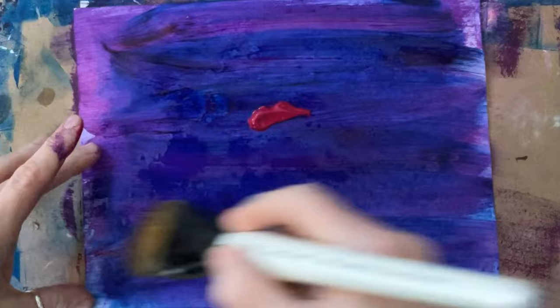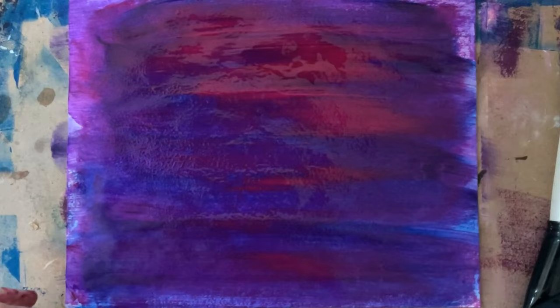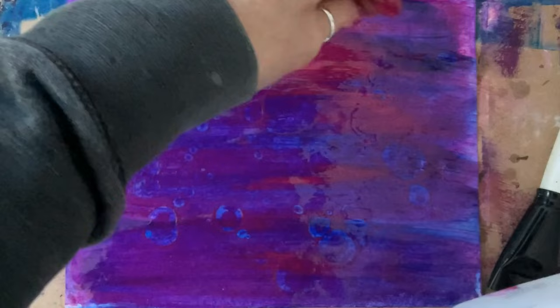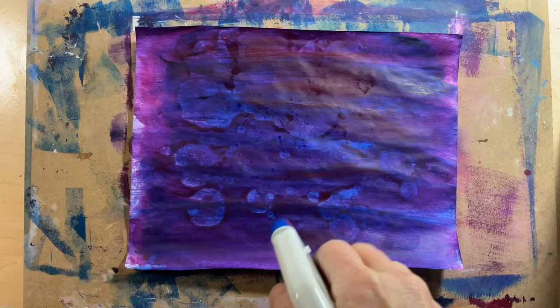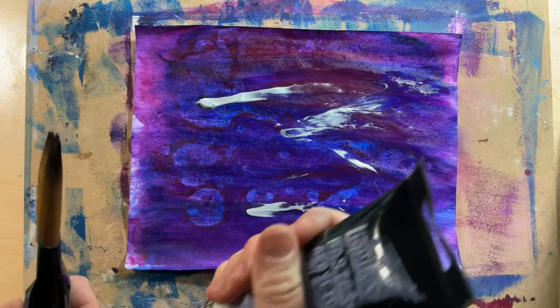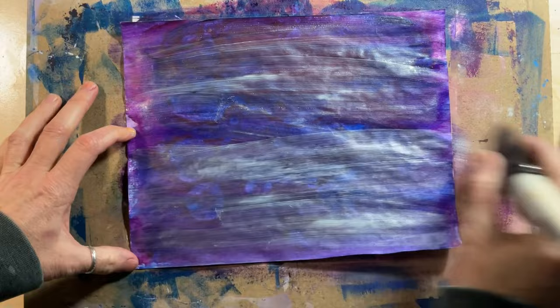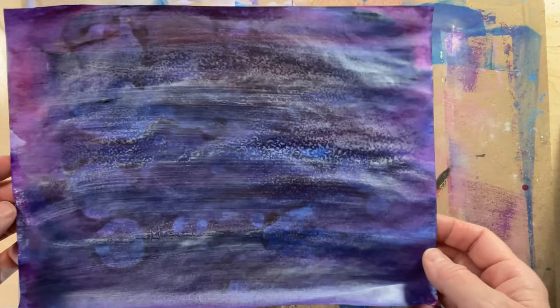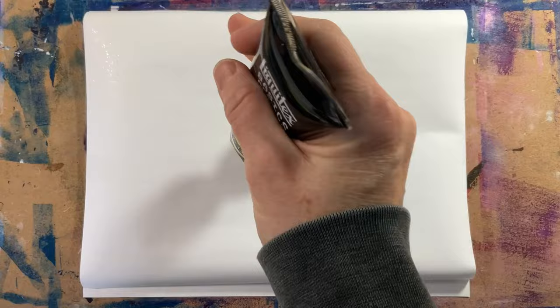Next is quinacridone magenta and dioxazine purple. It turned out not quite pigmented enough, so instead of waiting for it to dry I immediately added more quinacridone magenta. The paint didn't seem quite watery enough for the alcohol to be effective, so I added some water, spread it out with alcohol and water, and then added more alcohol — which this time had more of an effect. I enjoy watching it spread through the paint layer. Still didn't find this one particularly inspiring, so I tried a thin layer of silver, which didn't turn out thin enough and wasn't watery enough for a spritz of alcohol.